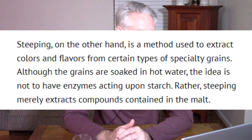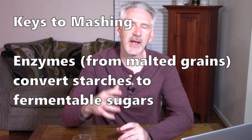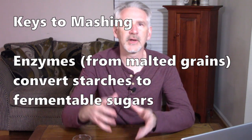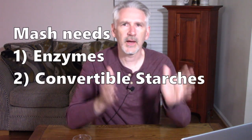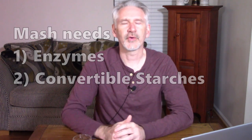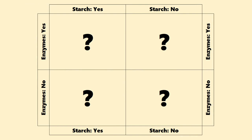My key takeaway is that enzymes, which come from malted grains, convert starches into fermentable sugars. If we separate that sentence in two, it means you need both enzymes and you also need starches that can be converted into sugars. There are lots of different ways to break up grains and put them into buckets. So we'll take those two questions: does the grain contain enzymes? And does the grain contain starches which can be converted into sugars and fermented?